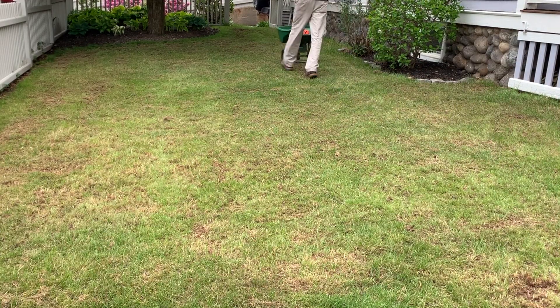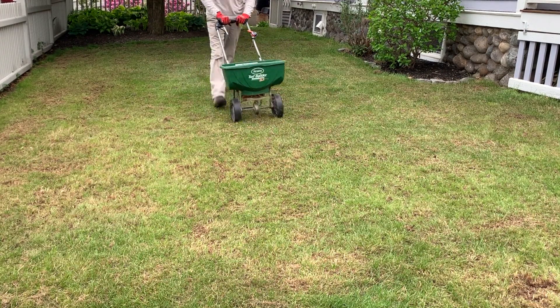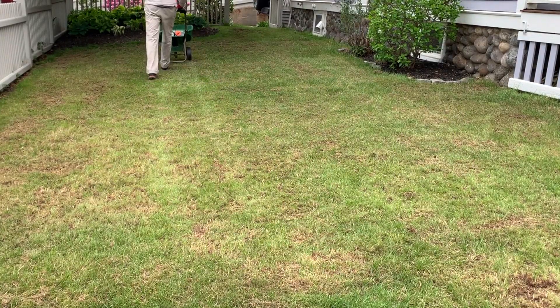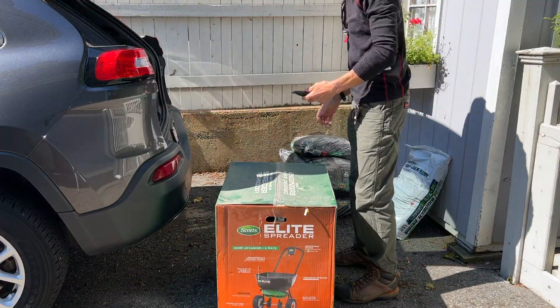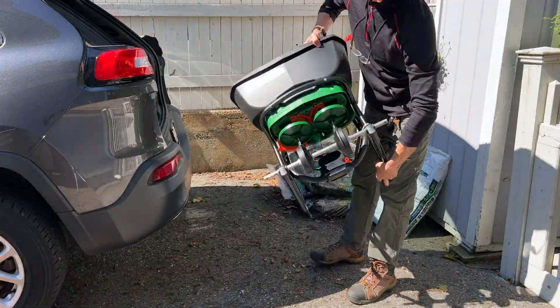For the past 10 years I've used the Scotts Edgeguard DLX, or as I like to call it, the Deluxe — which it certainly is not. However, as flawed as it is, it's the devil I know and I've learned to adjust to it. So when it broke a few weeks ago in the middle of my fall renovation, I immediately drove to the local Home Depot and treated myself to the Elite.